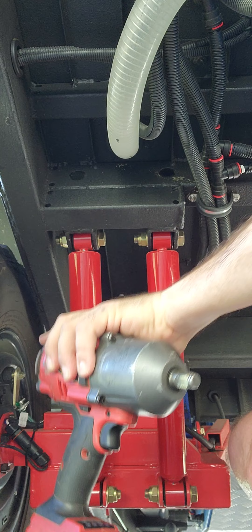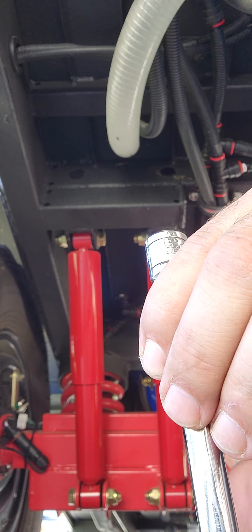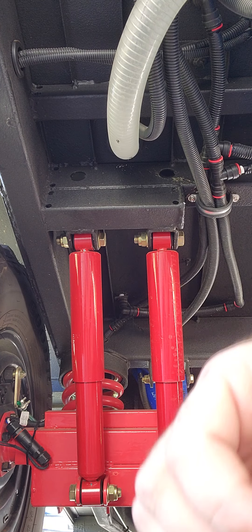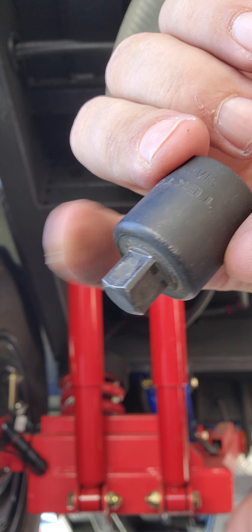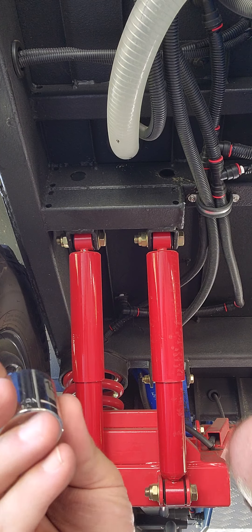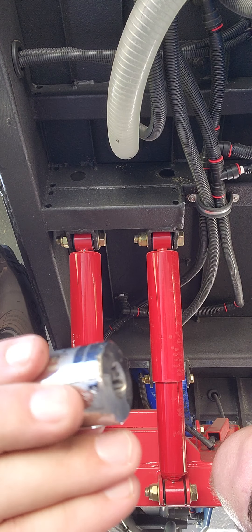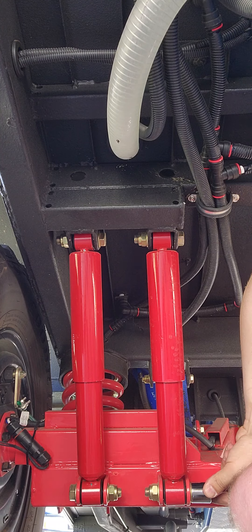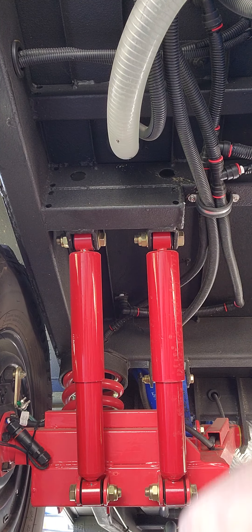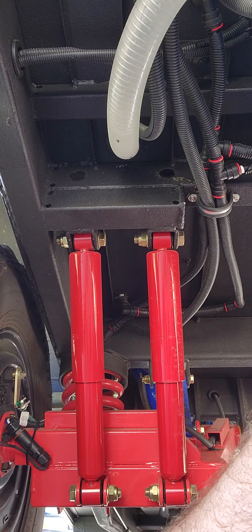Got a half-inch impact — it's got a lot of cojones. I've got a 3/8 drive six-inch extension, a half-inch female to 3/8 male adapter, a 3/8 drive 15/16ths socket — 24mm will also work, 15/16ths works pretty good too. You can see right here there is no slop, it works just fine. I also have a 15/16ths box-end wrench and a half-inch drive 15/16ths socket.